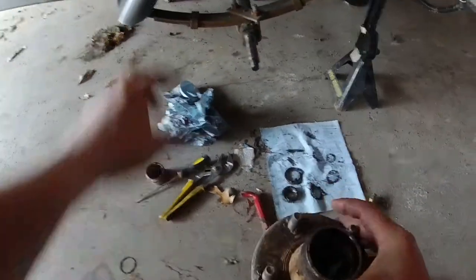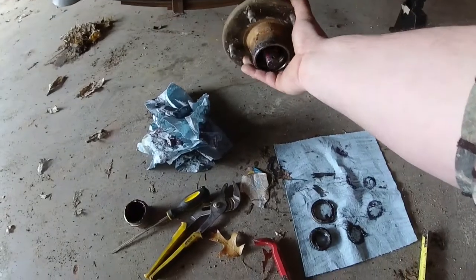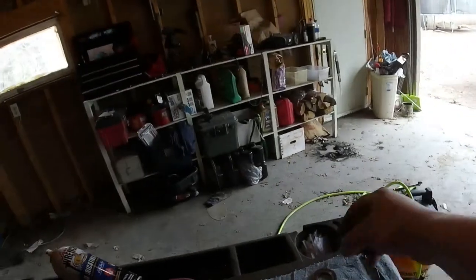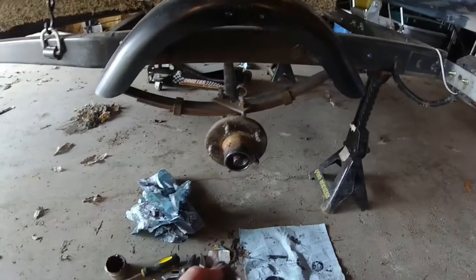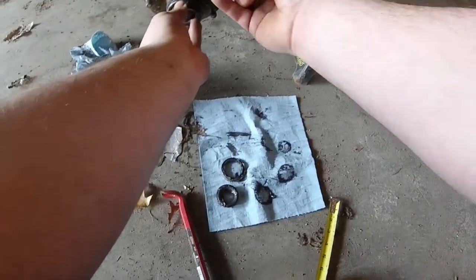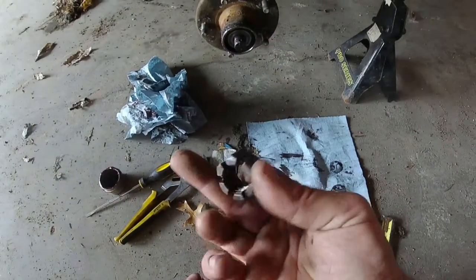My tire doesn't fit in here well, so I took the tire off so I can put the hub on. The hub just slides on like that. Then take your front bearing and slide it in, then your washer, and then your castle nut.